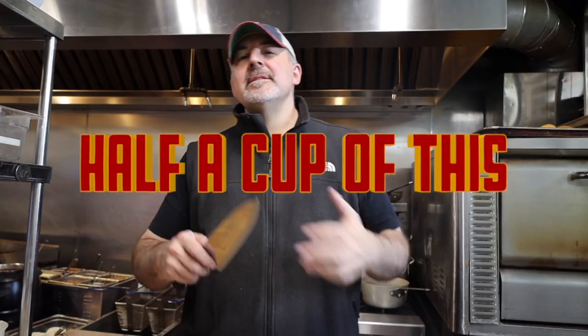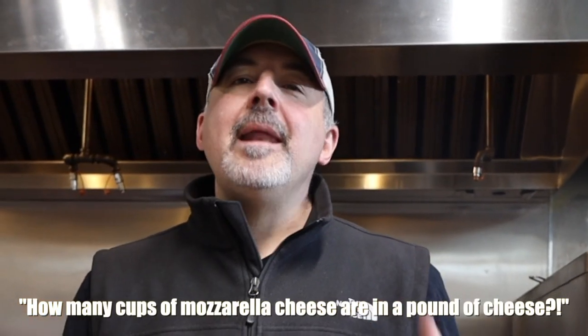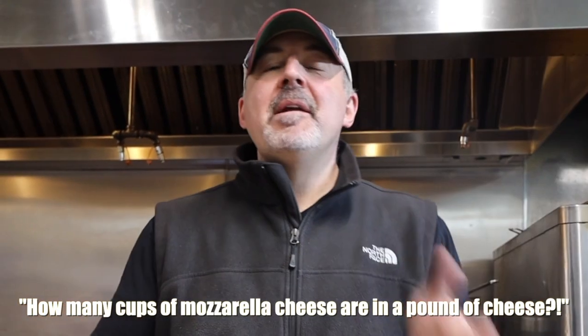Hey, this is Chuck Solari from Mortadella Head and today we are going to do a little experiment. A lot of people have been watching our videos and reading our blog where we post a lot of our recipes. In a lot of our recipes we might say you need a half a cup or two cups of mozzarella cheese. We've gotten some people asking: how many cups of mozzarella cheese are in a pound? Because when they go to buy the cheese, it comes in pounds. So today we're going to do a little experiment and try to answer that question for everybody.